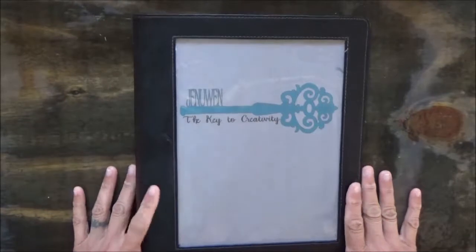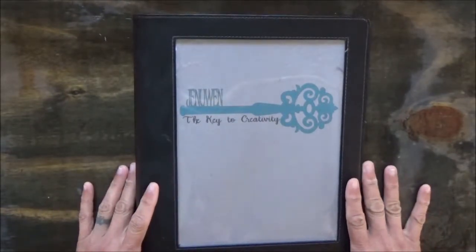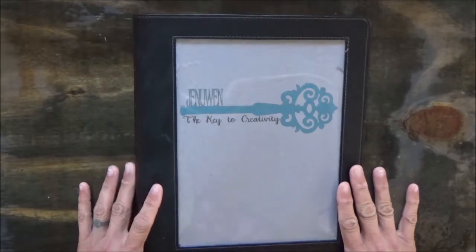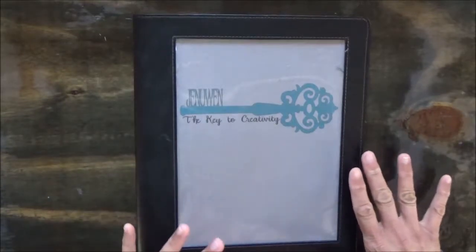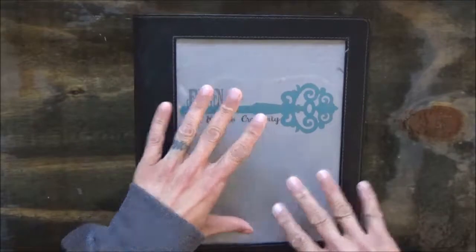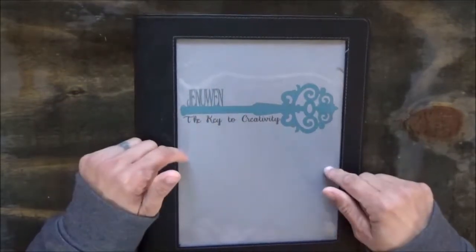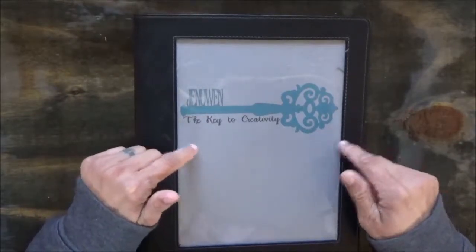Hi everyone, welcome back to the channel. I just wanted to do a brief video on something I thought was pretty important that I started doing a couple years ago. I'm sure some of you already do this, but just an encouragement for those of you who don't have an art journal or some kind of project journal started yet — it really is a cool thing, especially as a reference to go back and look on for future projects.